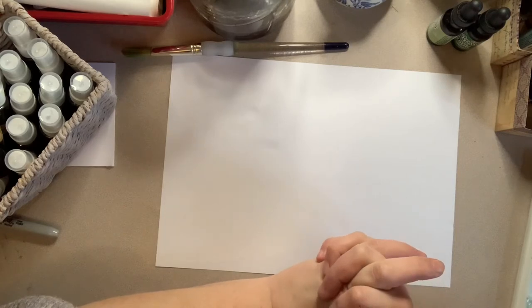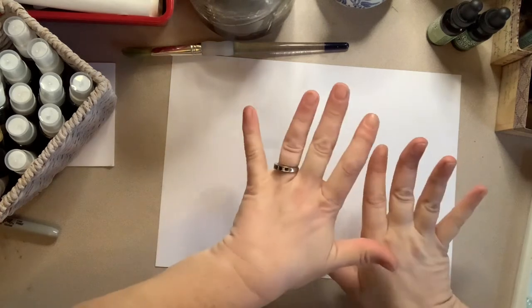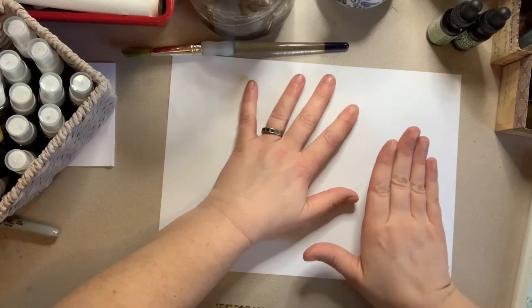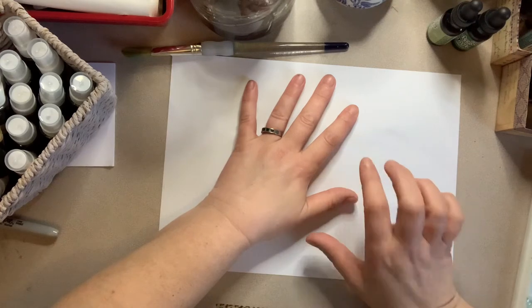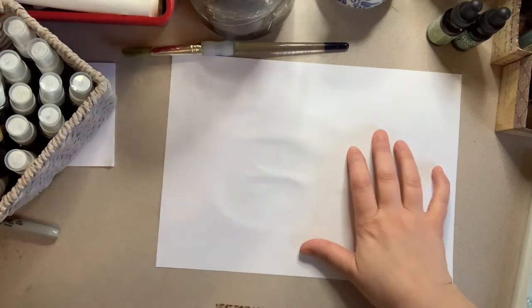I wanted to pop on today to show the watercolour stencil technique I've been using and sharing on Instagram for the last few days as part of my 100 day project. I saw a couple of posts on Instagram using this technique and I've been loving it. There've been quite a few questions about how it was done and it's super simple. I'll also be sharing the results of my 100 subscriber giveaway at the end of the video — very exciting.